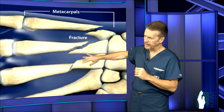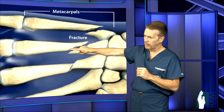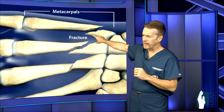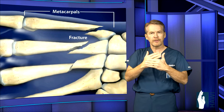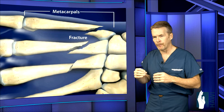These are the metacarpal fractures. They can be transverse in orientation — just straight across. They can be oblique or a spiral fracture that wraps around the bone. Or they can be a short oblique. Oblique fractures are typically inherently unstable because the forces across the fracture tend to displace them, making them usually highly unstable.